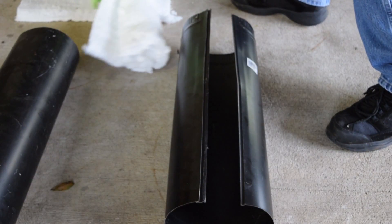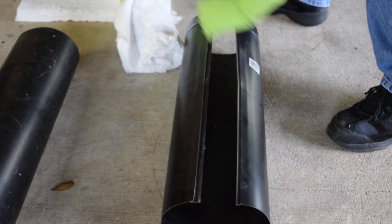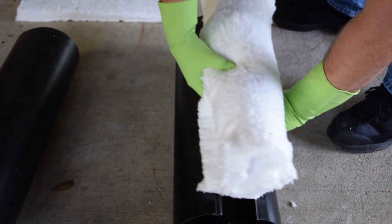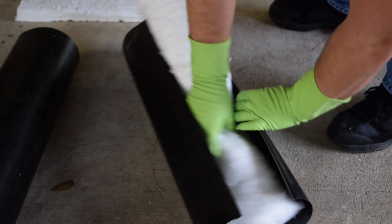Welcome back guys. Today we are going to be making a sword forge. For this build we are using a black iron stove pipe and some k-wool. We are making this in two sections to be put together.